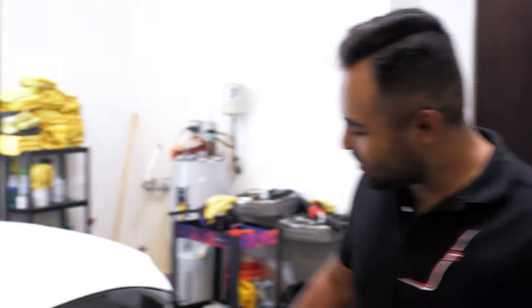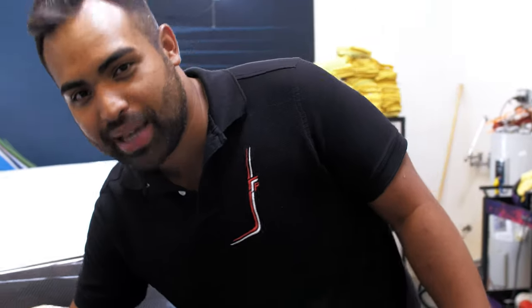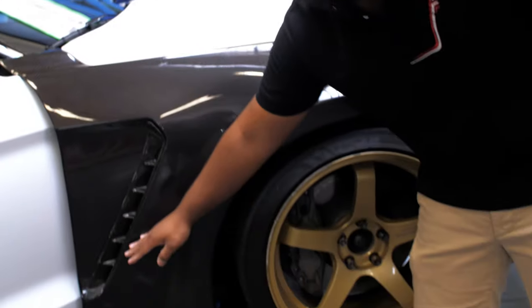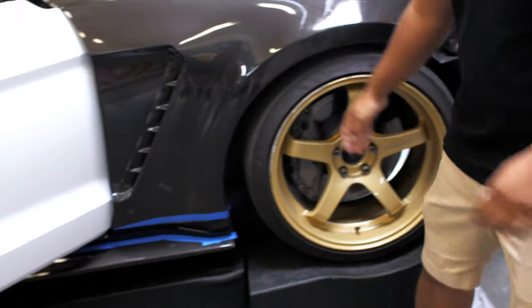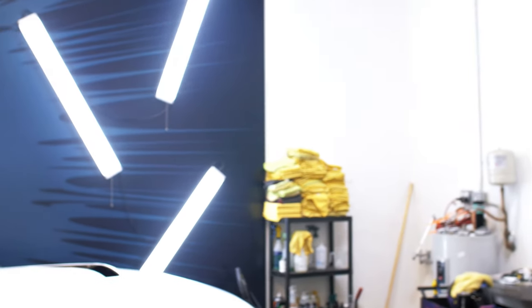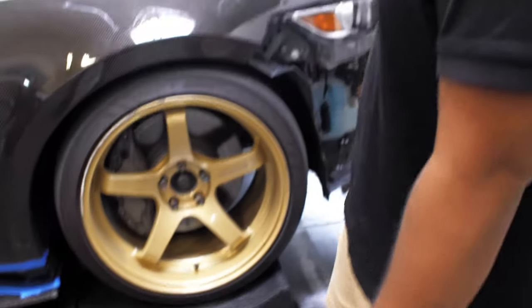We're going back to the carbon fender right here. There's going to be a really cool stripe that goes down here in pink and gray, and then they're going to leave a part of the fender exposed so you can actually see that Anderson Composites carbon fiber. And below here, we're just going to leave this raw carbon, because I just really love the look of the AC stuff.